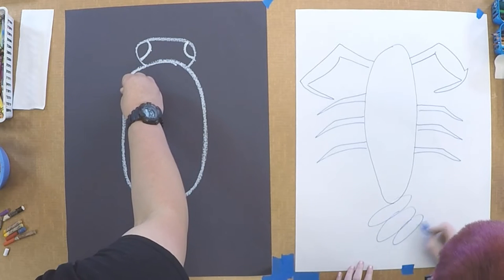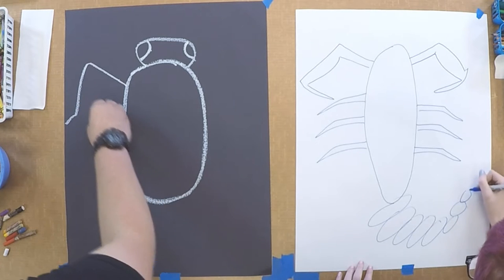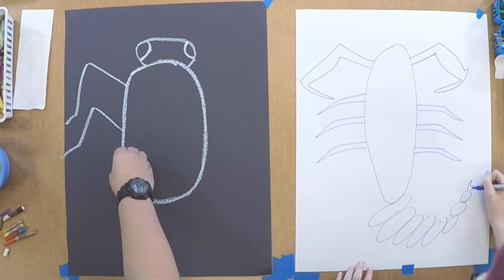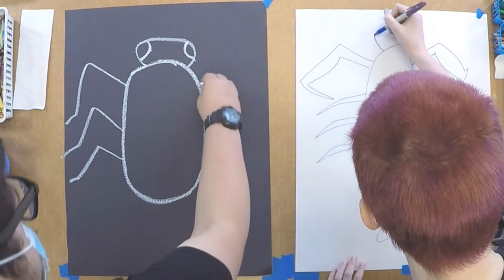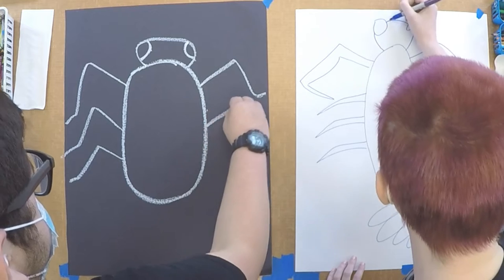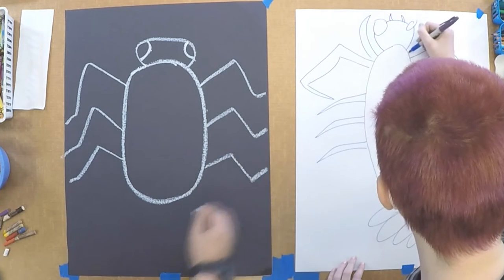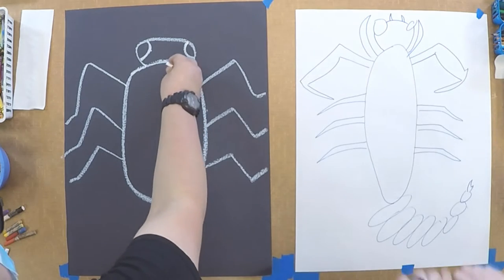And then I'll be doing three mantis legs. I'm just adding a scorpion tail. And I think I'm going to put the head of a fly with pinchers on it.